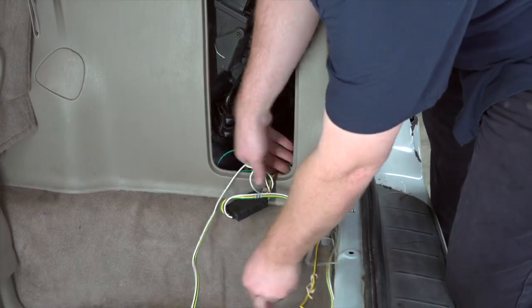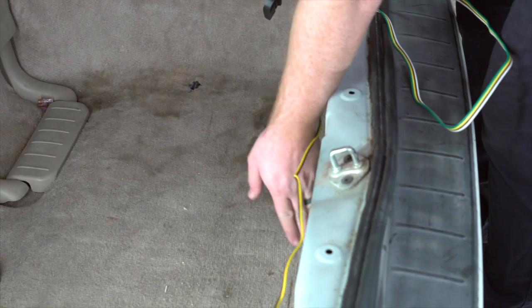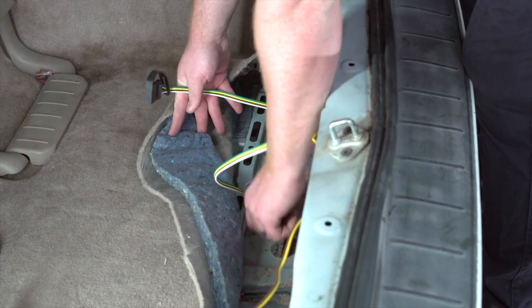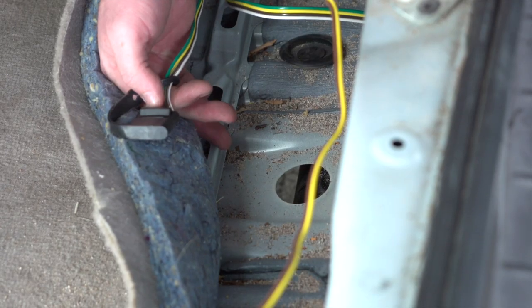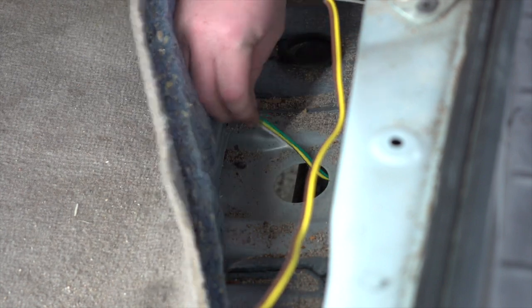We're going to take our four-flat harness and route it to the outside of this paneling, then pull up on the carpet right here. That gives us access to this grommet right here. We're going to go ahead and remove it — and right here is the hitch cross tube. We're going to take our four-flat harness and push it over the cross tube of the hitch towards the rear of the vehicle.